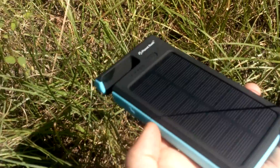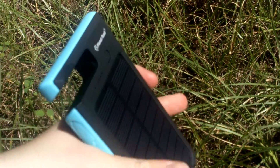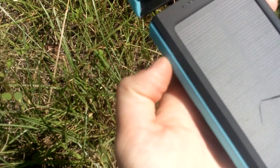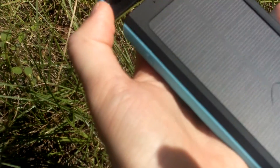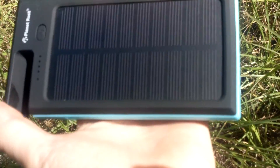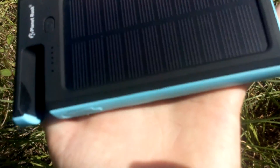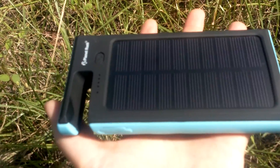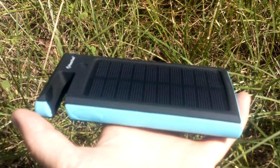I definitely would recommend this if, like, you were camping — if you had no way of plugging into anything, this would charge it pretty fast. Also, when it's overcast, it does take a little longer to charge, but still, that's better than nothing. If you were out camping or hiking, you wouldn't have any way of plugging it in, so this is pretty good.